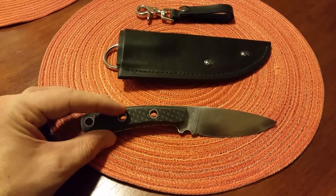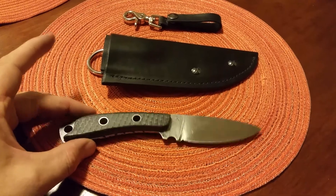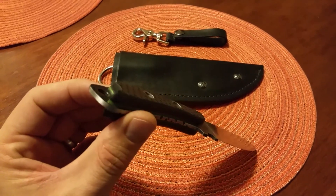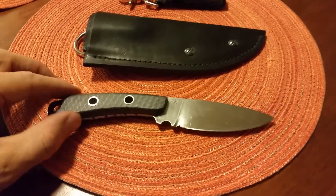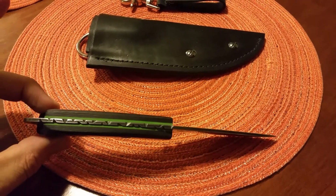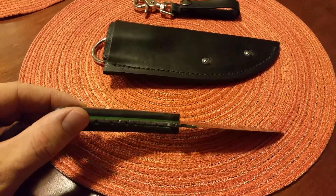We've got two thong hole tubes in the handle — if you needed to lash that to a spear, make it a spear tip or something like that. There's a hardened steel lanyard ring back here with a little bit of a glass breaker edge. You can hit a window with that if you needed to get out or get in. This is a carbon fiber and G10 handle. Got some carvings there, which is pretty cool if you were wearing a glove — gives you a little more tactile feel for the handle.